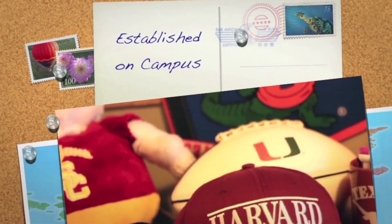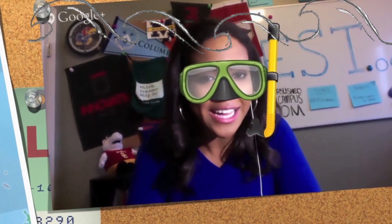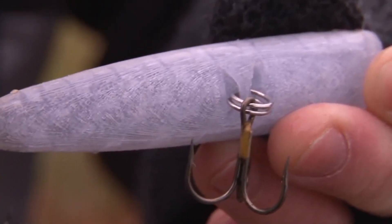This time on Established on Campus, we went underwater — well, not technically — but we did talk to Keen Clifford, who tells us how he gives fishing a tech twist.